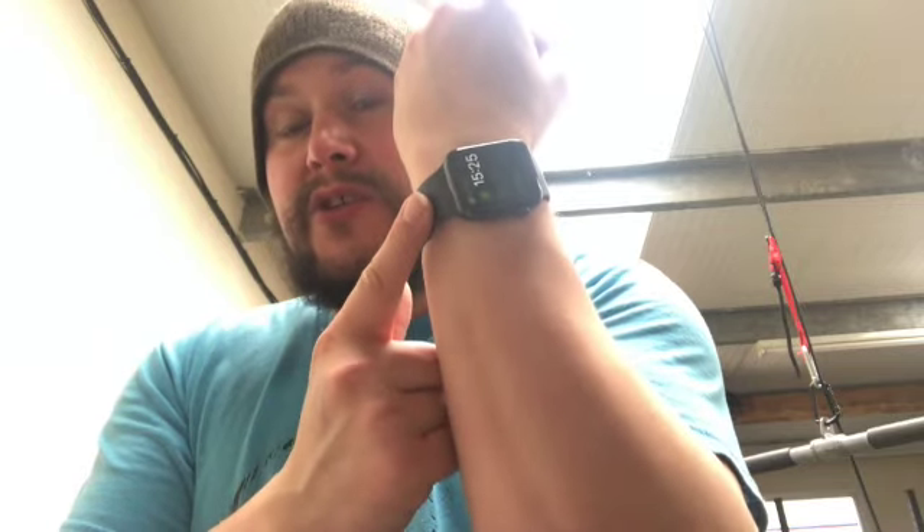I'm going to have a hard time holding this up to the screen, so what I'll do is screenshot what it says on my Apple Watch and add it on later.